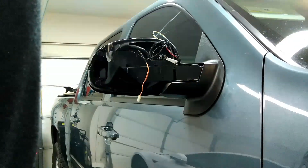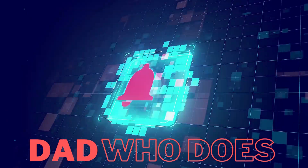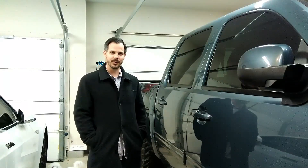I'll let the camera run. This time you can watch me struggle — all kinds of struggles. Feel my pain. What's going on YouTube? New year, new car.